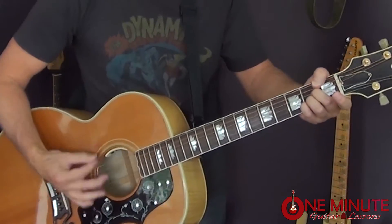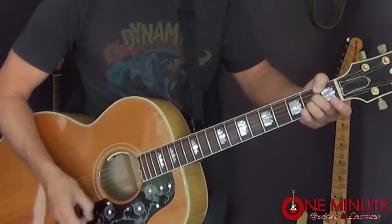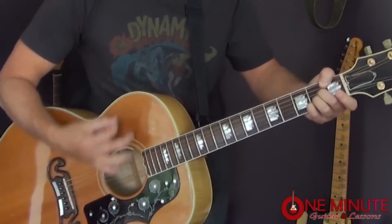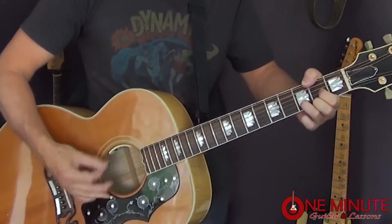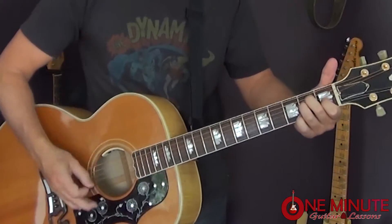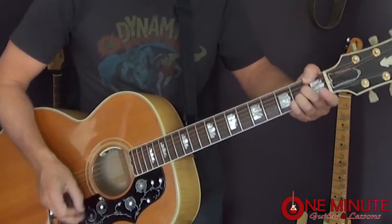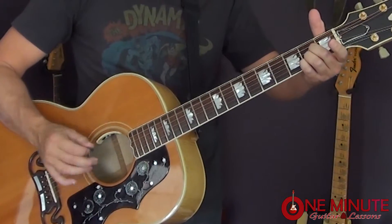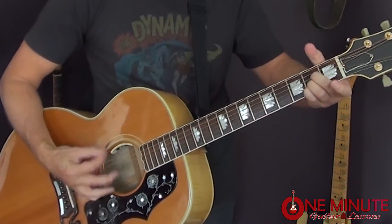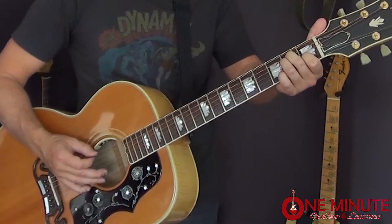Now we can go back and forth between these notes. For the A chord, alternate between A and E. For the D chord, you go D and A. And for the E chord, E and A string.